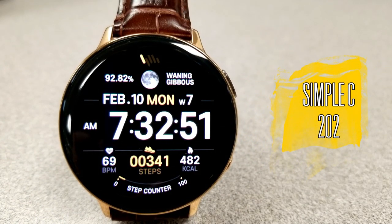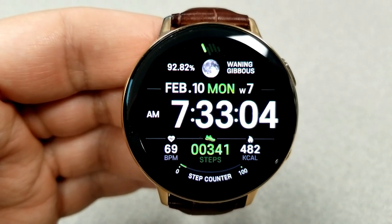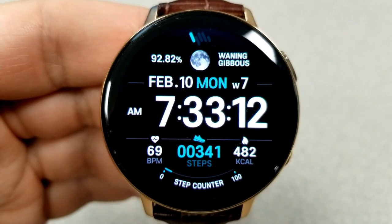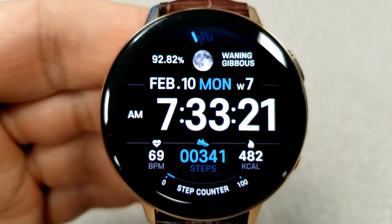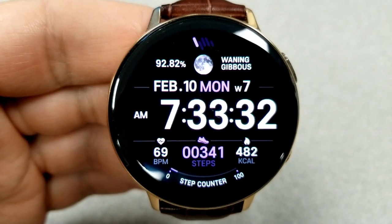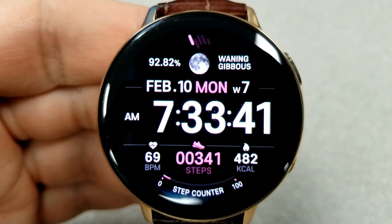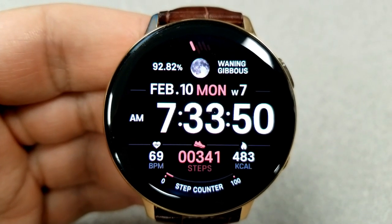Here's the last digital face. If you prefer easy-to-read faces, this is another good one to pick up — the time is set in a bold white font which against that all-black background is really easy to see, especially since it's situated right in the middle of the face. Features include the date, moon phase, and battery power at the top, with heart rate, calories burnt, and step count and goal at the bottom.